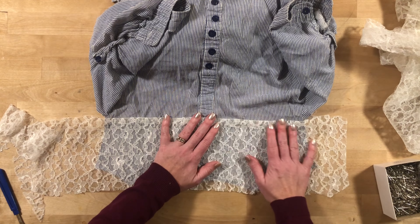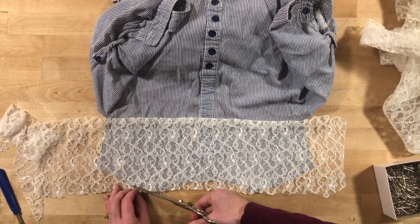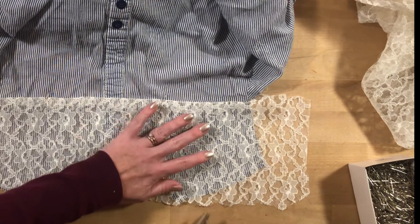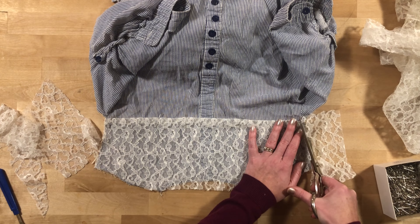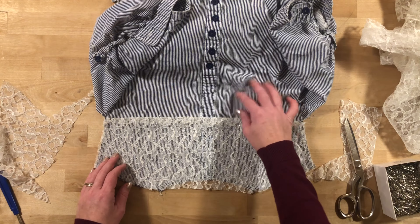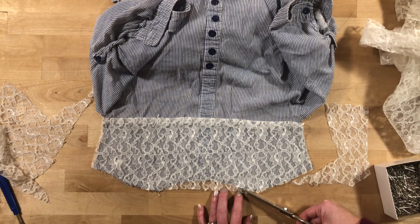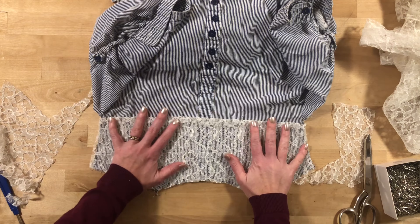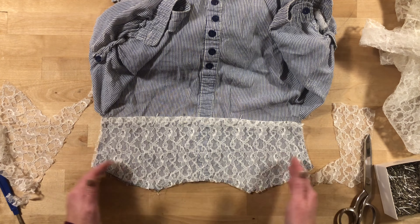Now I want to trim the lace down to the size of the shirt like this. I was actually debating about whether to trim away the underneath, but I kind of like the look of the lace over top of it. And because this is a long sleeve shirt, I'm not sure that I want an open lace back right here — just for warmth. So I think I'm going to leave it this way and just stitch it over top, and then put the shirt back together. It's almost like this is just going to be like an applique over the top.